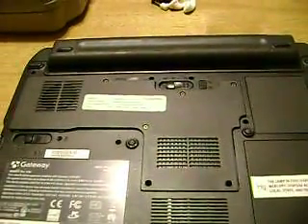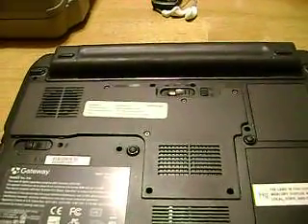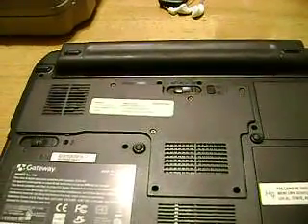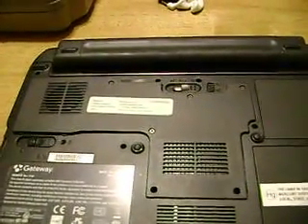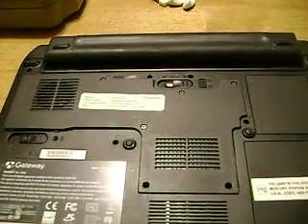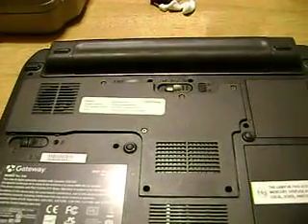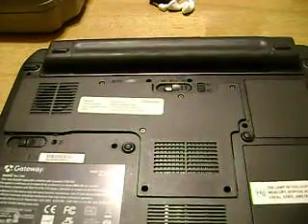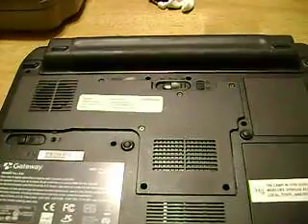Hello, YouTube. This is Andrew once again, and I'm doing some more work on my Gateway CX210X. This is the third video in the various video teardowns and explanations on this computer. Don't forget that the CX210X is just like most of the M series and the entire CX series — Gateway used almost the exact same computer layout for almost all of their convertible laptops.